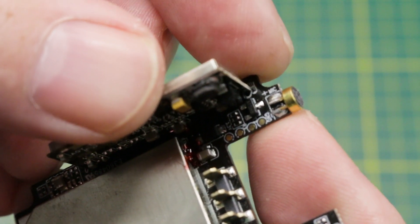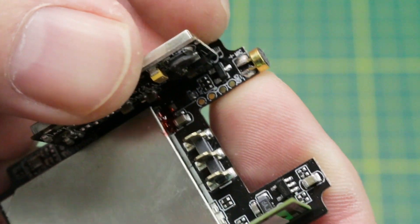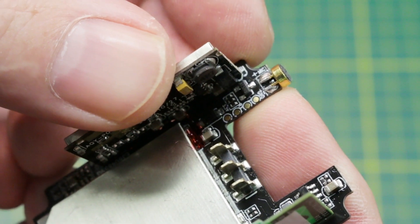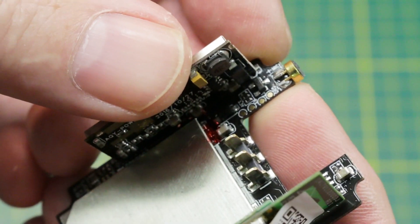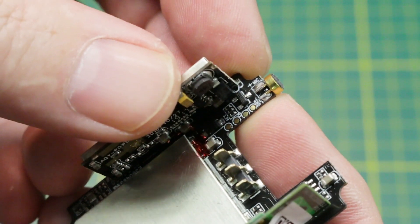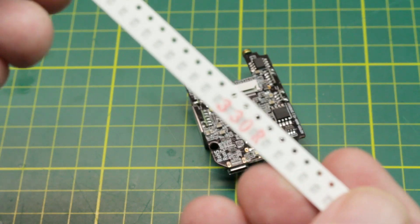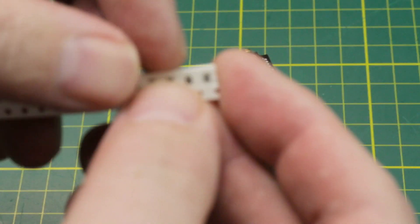Down here on the end of the board is the electric microphone that we're wanting to deal with. What we're going to do is solder a resistor across these terminals carefully. The resistor is going to attenuate the audio for us and knock it down so we don't have that severe clipping. It's too bad we couldn't do this in firmware, but I'm not aware of a firmware fix that works on these.